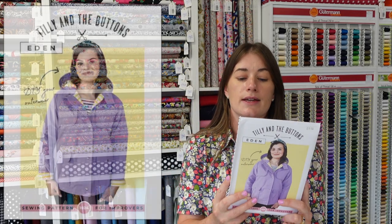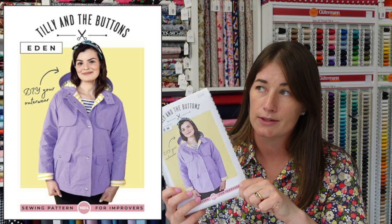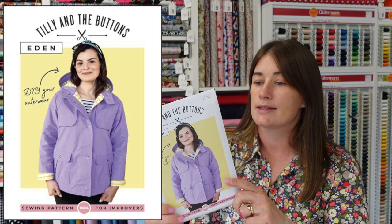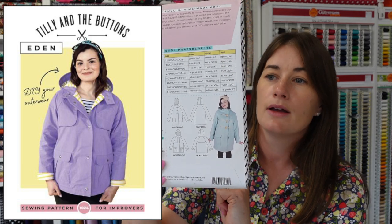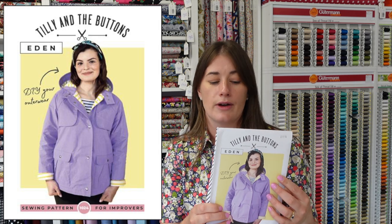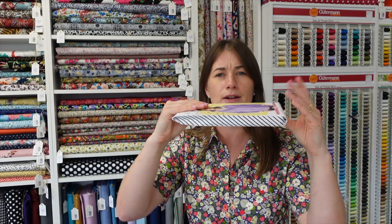I couldn't complete this video without mentioning the Tilly and the Buttons Eden coat. This is one of the patterns Tilly is no longer printing onto paper, and this is my last copy, so if you want it this is the last one — it's still available as a PDF download directly from Tilly and the Buttons. It's a duffle coat, and I think it would work in any of the wools, but particularly in that soft coat fabric I've shown you. Tilly's excellent instructions really hold your hand, which is lovely.